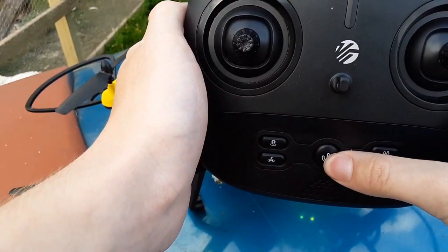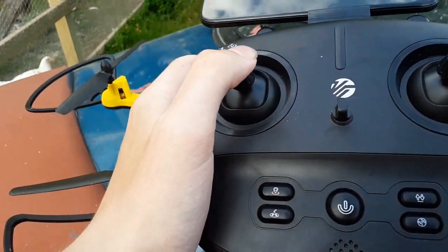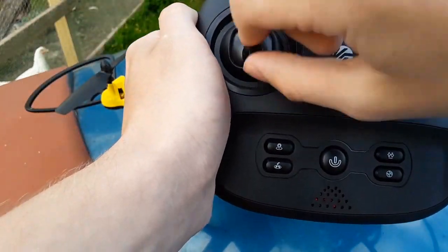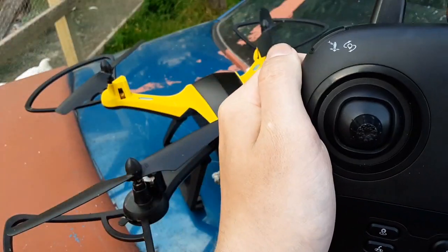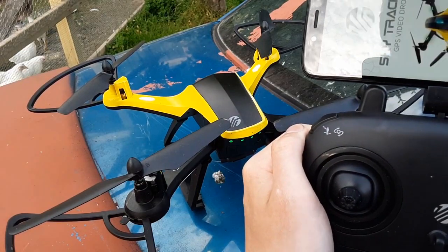Then I press the button. Then I sync it. You basically just do that to make it sync. And after I do that, I usually go back to the app and hit go.